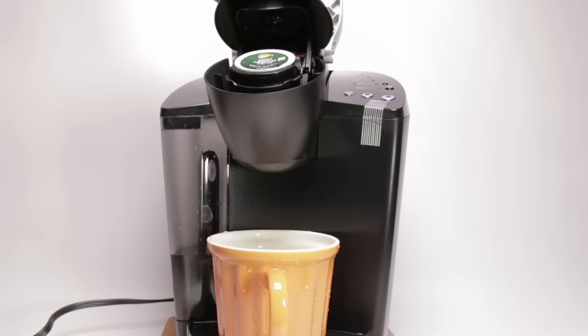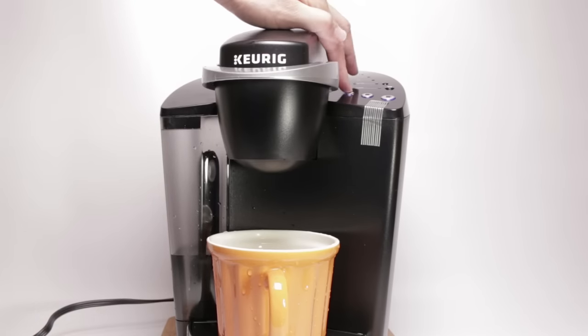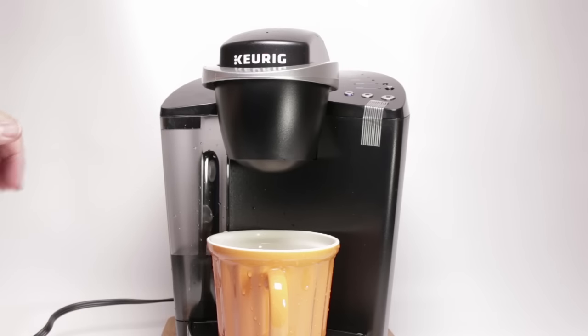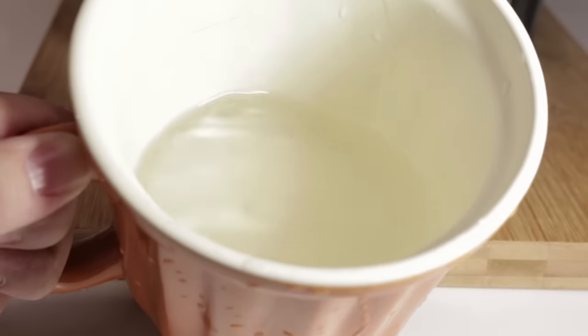So let's pull out the K-cup and clean the machine. I'm going to run a cycle for the small cup. Just to let you know, there's some coffee residue left over from each cycle. You may want to rinse it out if you plan to make tea. All you have to do is just run the machine again. You can see the water is not totally clear — there's a little slight tint to it.